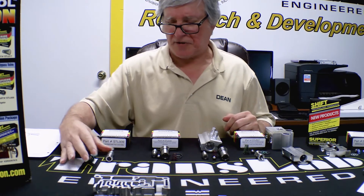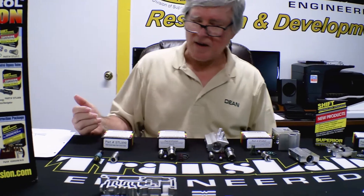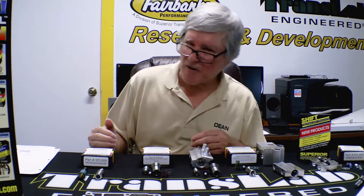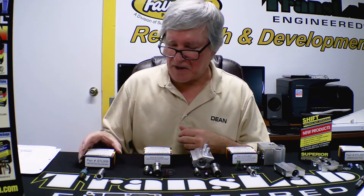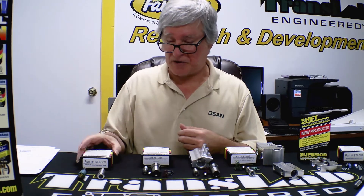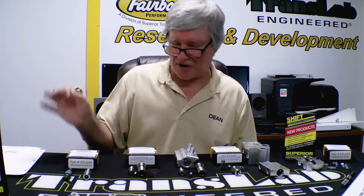We ship a lot of these to Australia. The guys over there running the Outback love these things. From Adelaide to Perth is 2,600 miles. It's not unusual to see caravans of 10 to 15 vehicles running across the highways. They don't need breakdowns or overheating. This drops operating temperature of the trans about 50 degrees — really important to them. You can have hundreds of miles between little towns that only have a gas station and a general store.